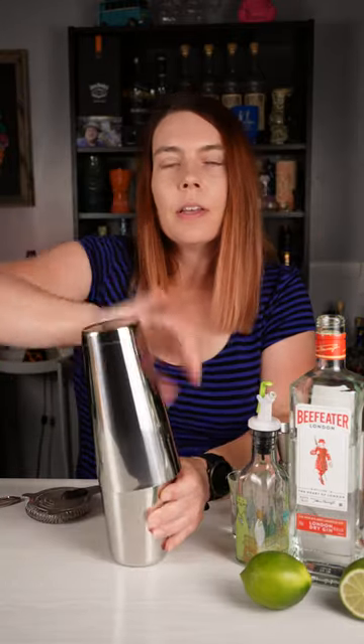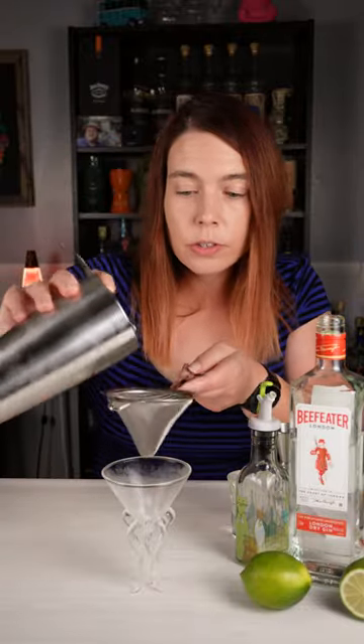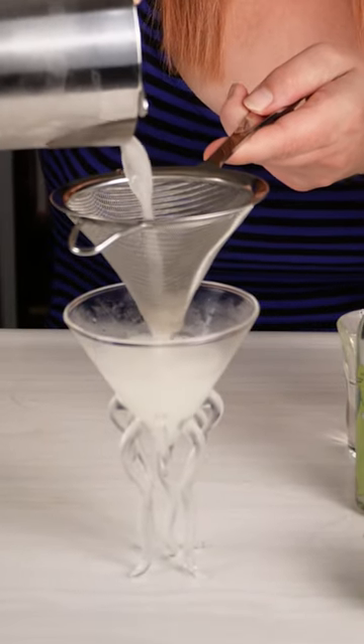Add a couple ice cubes and give it a nice shake. Double strain into a chilled coupe or martini glass. Garnish with a lime wheel. There's your gimlet. Cheers!